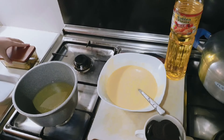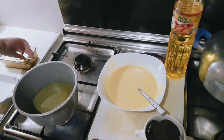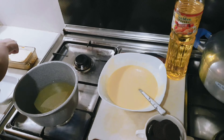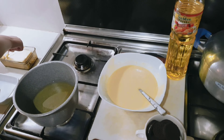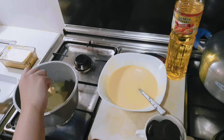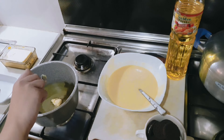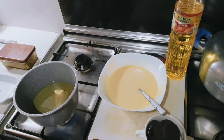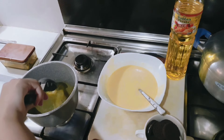So we are done putting all of the ingredients inside the first bowl. For this video, we are going to need oil and we also need to put one scoop of butter. But you also need to be careful. After putting the butter, you will be needing to mix it, but make sure that you will be gentle and you can also ask for help.